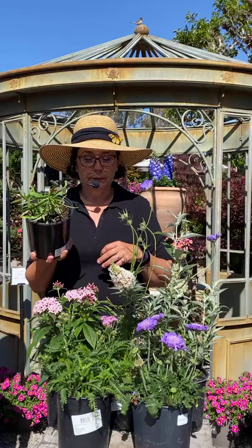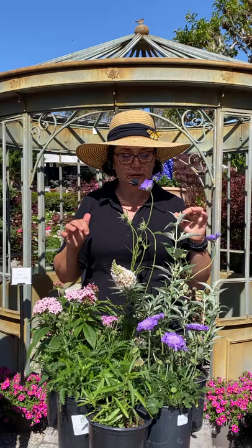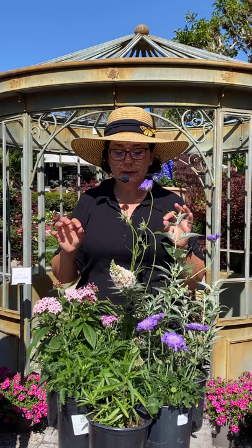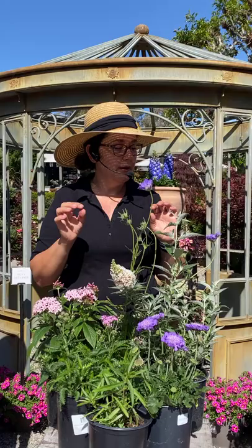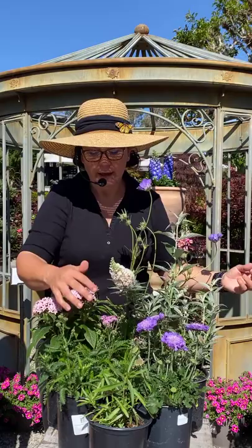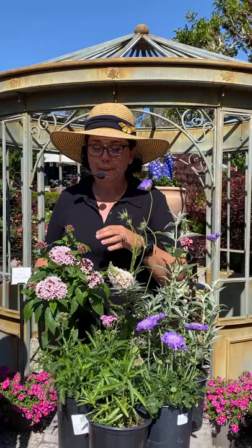As for companion plants and nectar plants for the butterflies — even if you're not totally sure, you can look at plants and tell if they're right for a butterfly. Typically it's a nice landing spot where they can land and there are multiple little flowers they can drink nectar from. Look at all these plants — they all have multiple tiny individual open flowers. This one is pentas. Pentas is beautiful; the hummingbirds love it too. The butterflies definitely go for it.